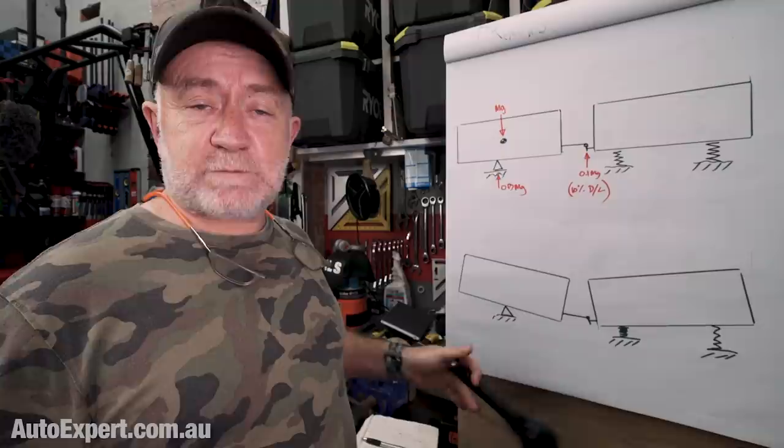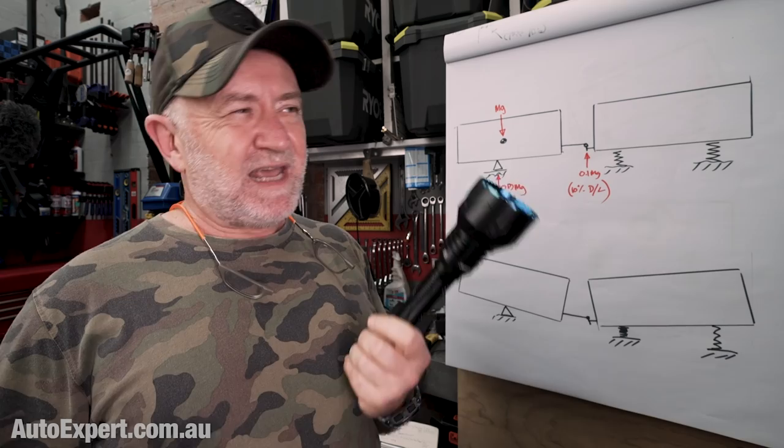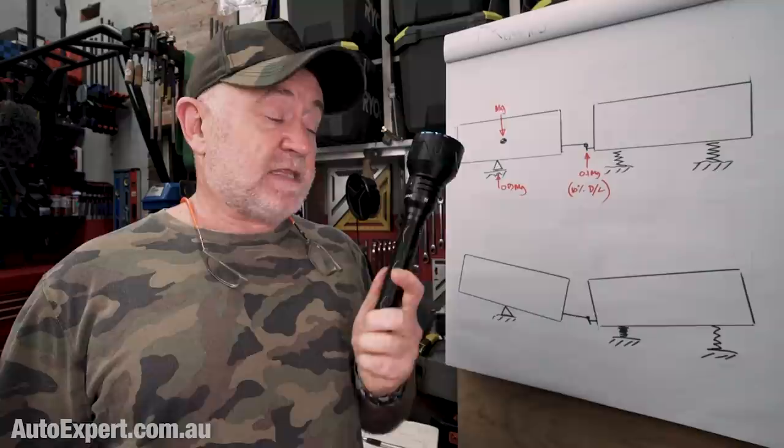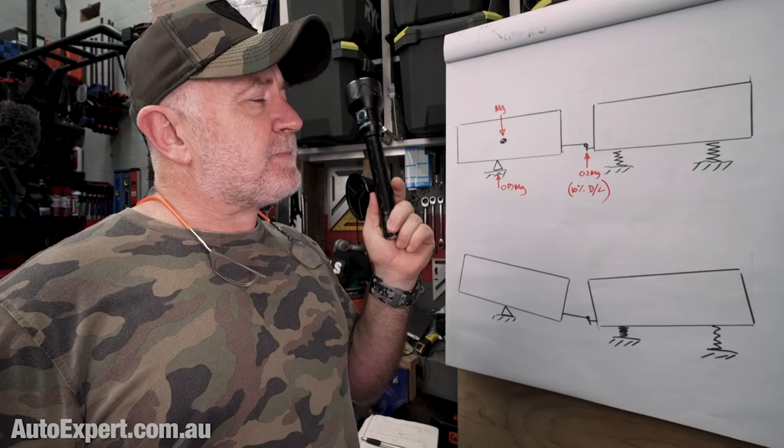Olight is sponsoring this video. This is the Javelot Pro 2. It's a really high quality torch, more of a searchlight than most of the other torches I talk about. I thought I'd mention it in this video because if you are that Dingo Piss Creekian 4x4 adventurer, this thing has a shit tonne of photons trapped inside, and they're just gagging to be thrown in a tight, concentrated searchlight-like beam — hell of a long way down the track.